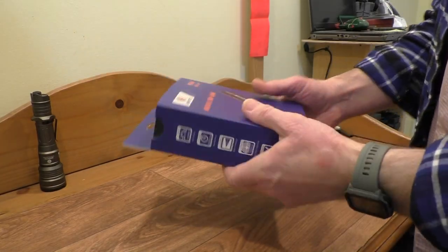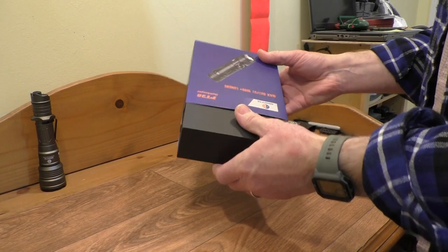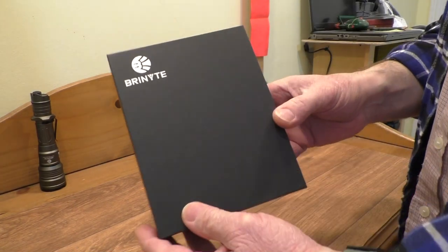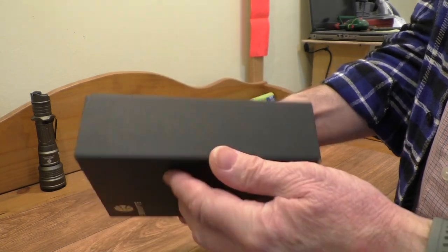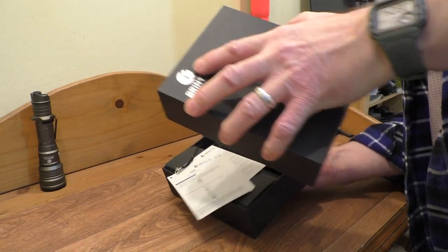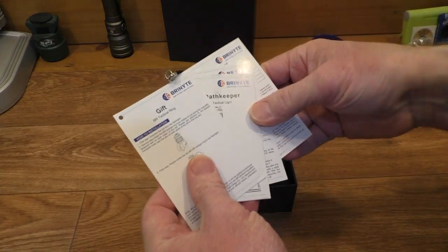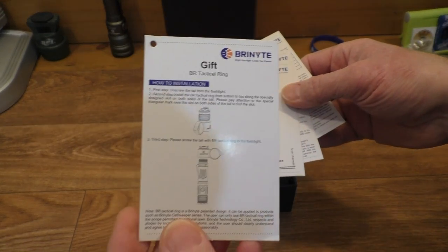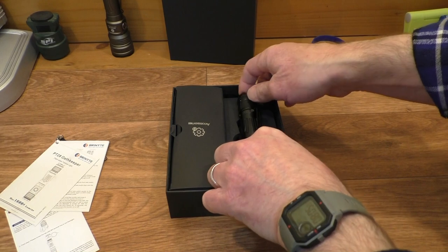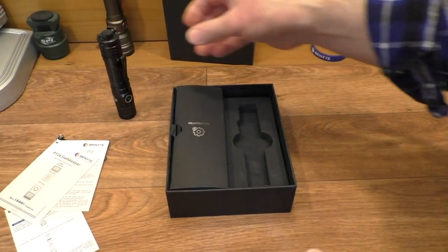It's just a sleeve basically — let's get it out. There we go, that's the sleeve. Then we get this rather nice box. On the top part we get the tactical ring, which I'll talk about later on, and the instructions, which we'll also have a look at. Here is the flashlight itself, looking very nice indeed.